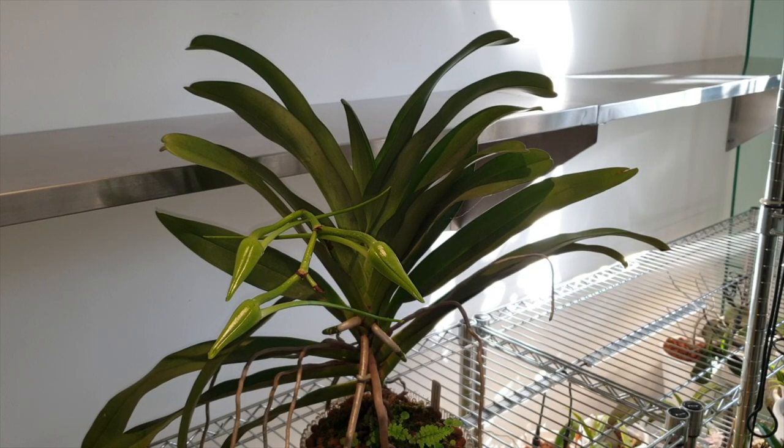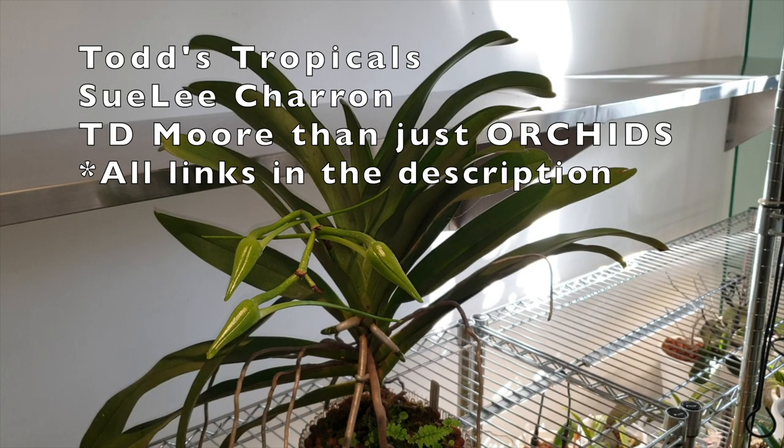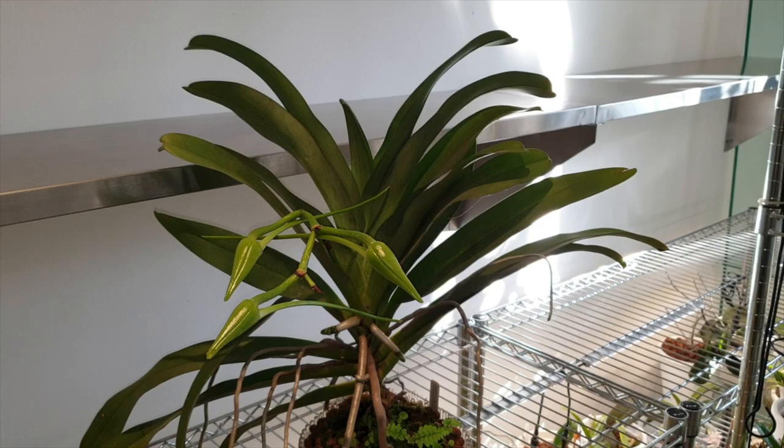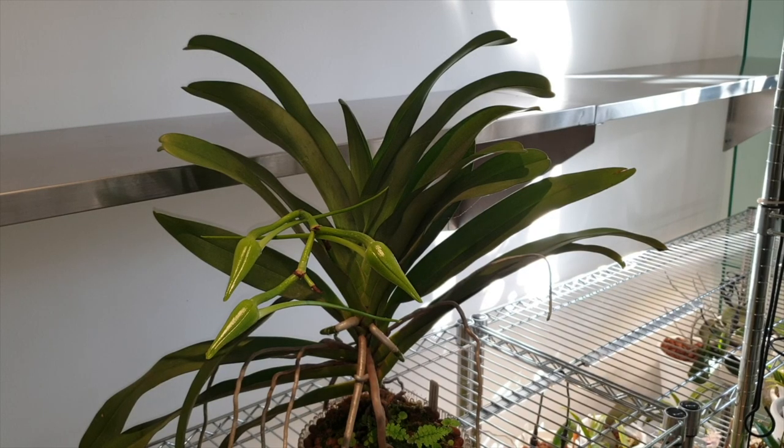Welcome to this very special care collab video together with Todd's Tropicals, Suli Charon, and TD More Than Just Orchids. We have teamed up to show our different methods of care in our different climates for this Angraecum Crestwood. Mine is Tomorrow Star, but I'll just keep saying Crestwood because it was a Mr. Crestwood in 1973 who made this cross. Having seen these in nature in Kenya, we had a lot of people that just grew them in their gardens — and now here I am in southern Spain growing one in a pot.